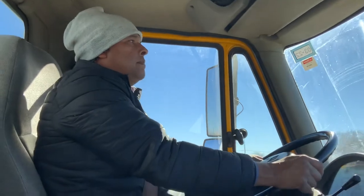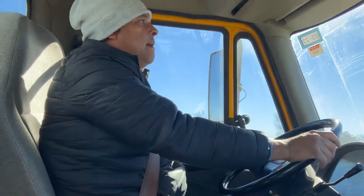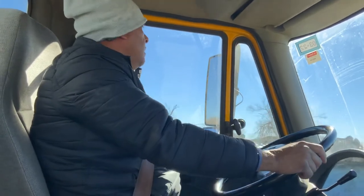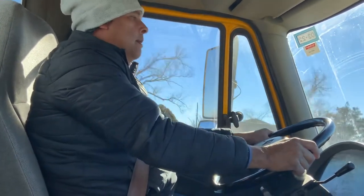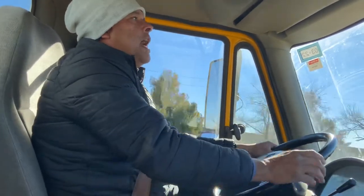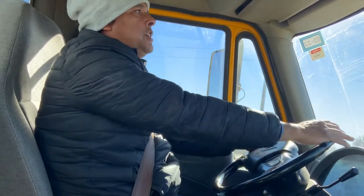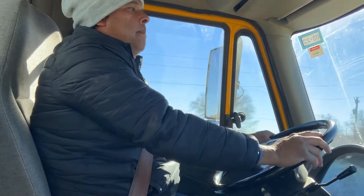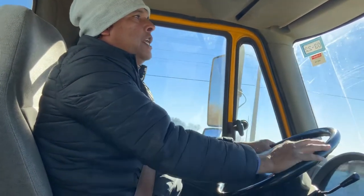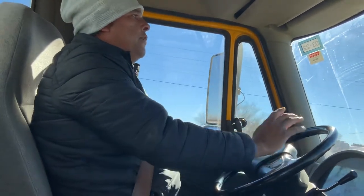If I don't see any speed limit, I'm going to check the other traffic. I'm going to try to drive according to their speed. Usually you're going to drive around 40 miles per hour. This is a residential or commercial street. My speed limit is 50, so right here on the street I need to drive 40 miles.